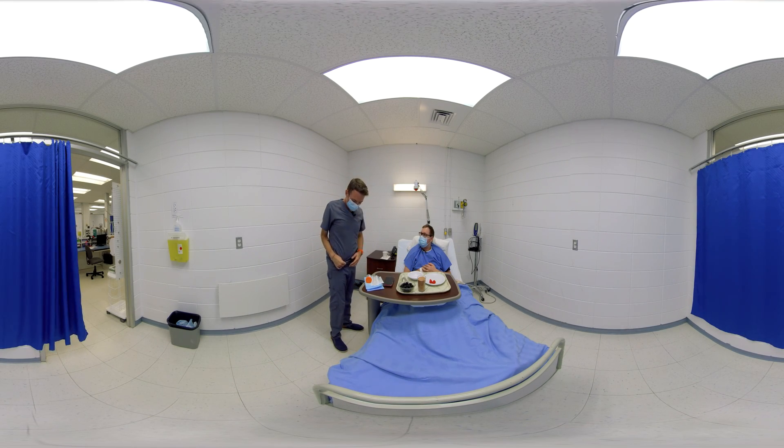Hi again. First we will take a urine sample and then we'll remove the catheter.